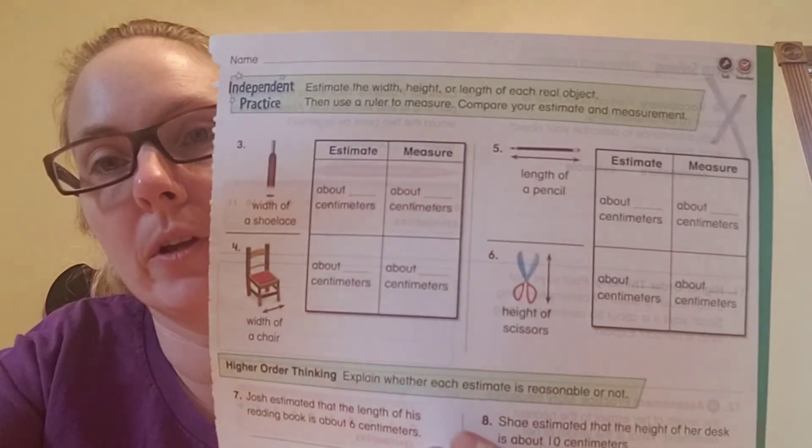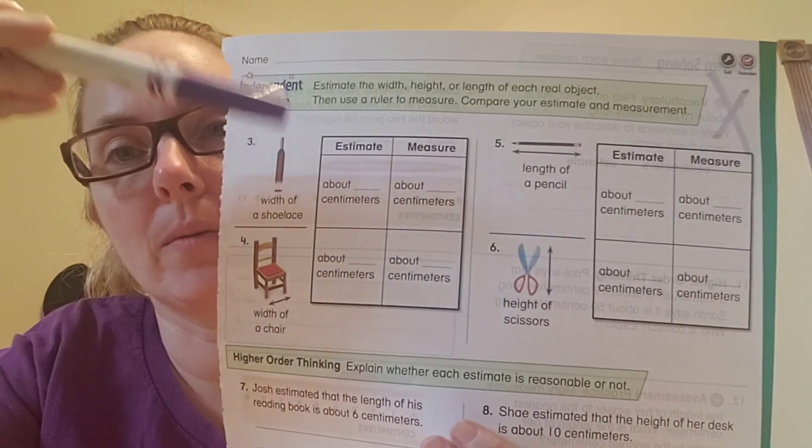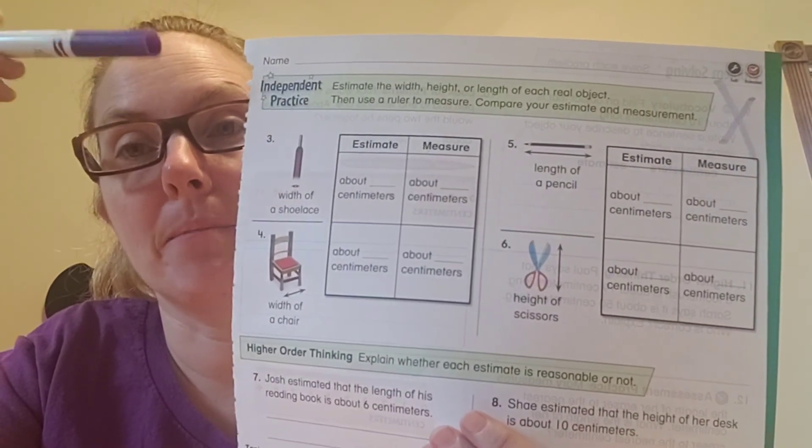We are going to look at the next page. For problems three, four, five, and six, that's exactly what you're going to do — make your best guess, make your estimate, and then go back and measure each one and see about how many centimeters it is. I always find it fun to see if you can guess and get close. And the more you measure, the closer your estimate should be — the more you practice. Pause while you're finishing that; it will take a little bit.